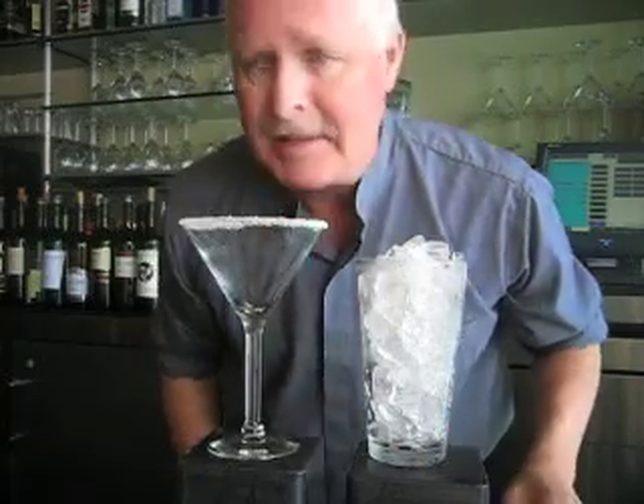Dan Vinson from Laguna Beach, California showing you how to make a fun festive cotton candy martini for the summer — and guess what it tastes like? Yeah, cotton candy. Here we go, 60 seconds or less.